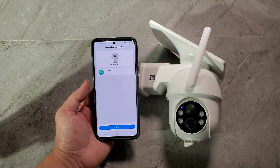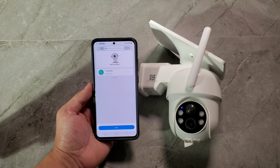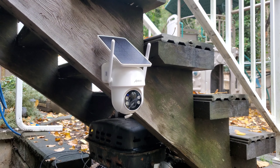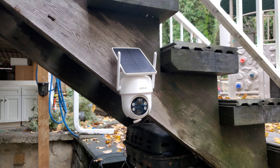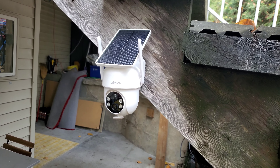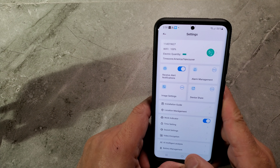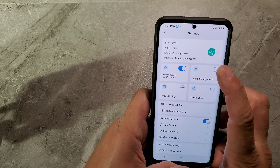Now I'm going to put the camera outside so we can see how it performs. You can place it anywhere — front door, back door, on top of the roof. It's easy to install and very lightweight. Once it's outside, let's go into the settings where you can customize everything to your liking.